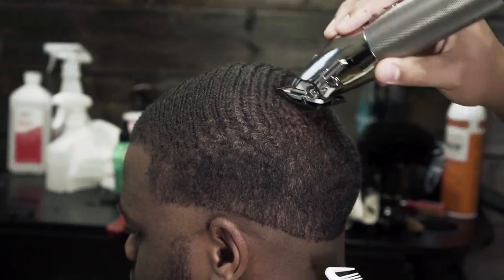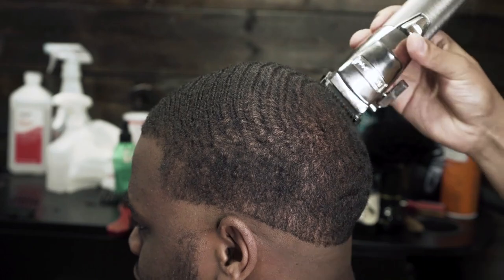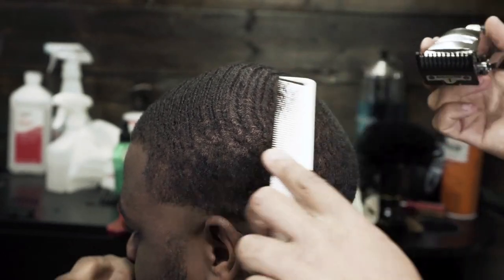Remember to be careful in this crown area. You can easily gap someone if you don't know how the hair grows. So if you're unsure how it grows, be sure to comb it first so that way you know which direction the swirl grows in.